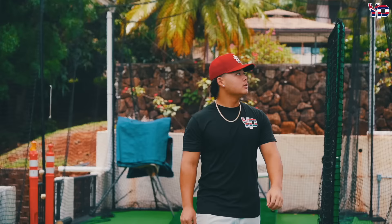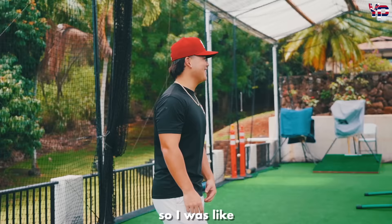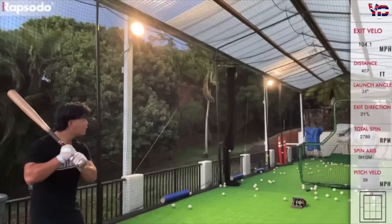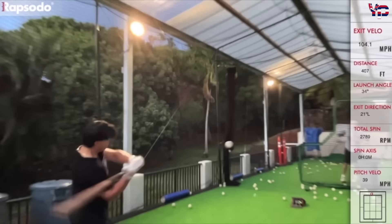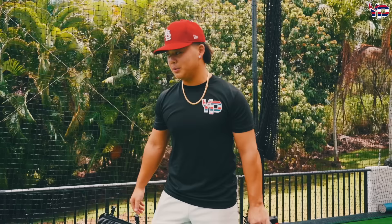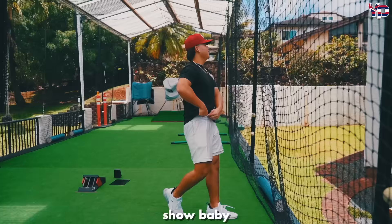I was telling him about how we were out here — it was a nighttime video, and we were literally out here until 12. I was so determined to get it on film because I got it earlier but we weren't filming. So I was like, I'm not leaving this cage until we got it. And I think it was good — six hours later we got it, and I was stoked. I knew right off the bat when I got it. Show baby!